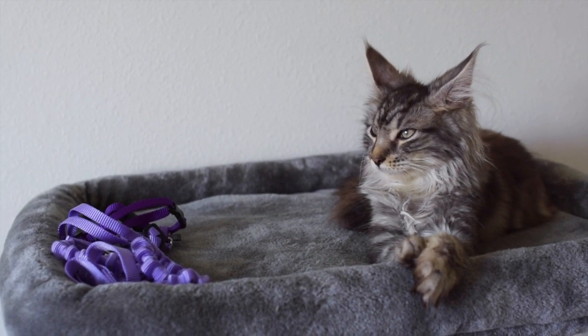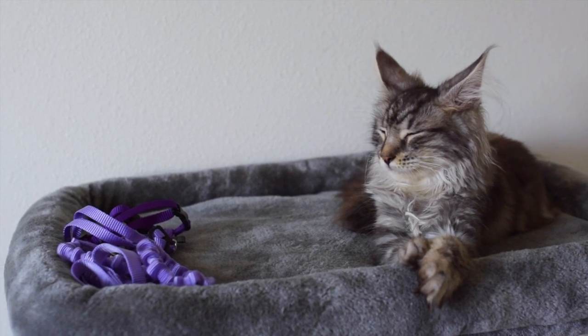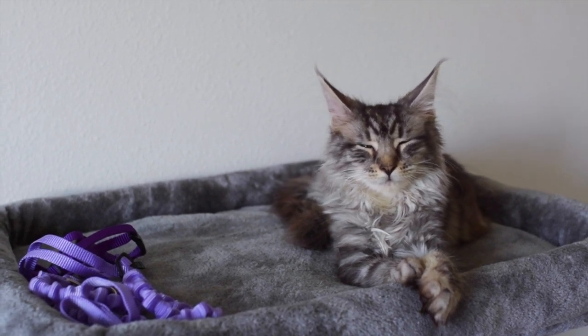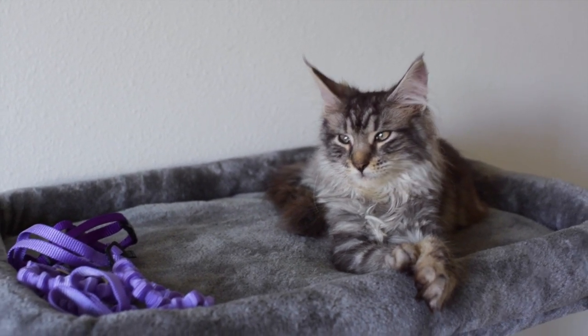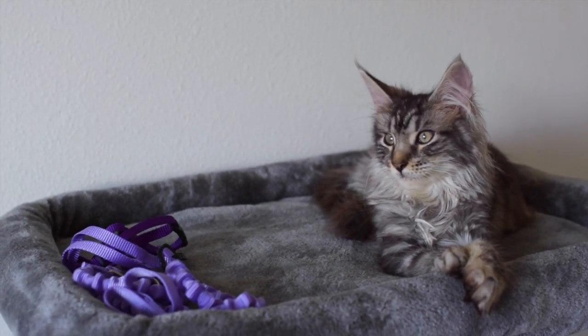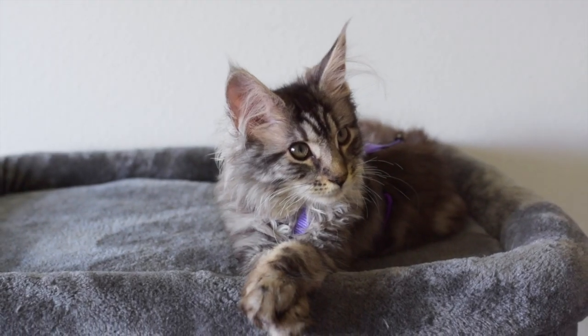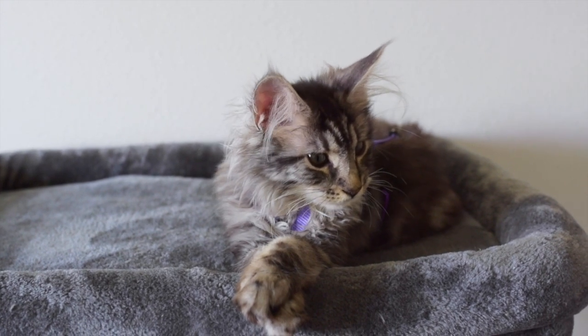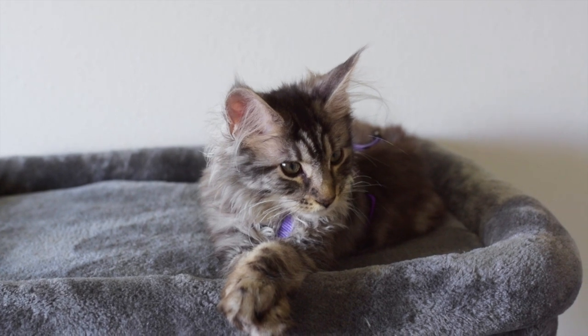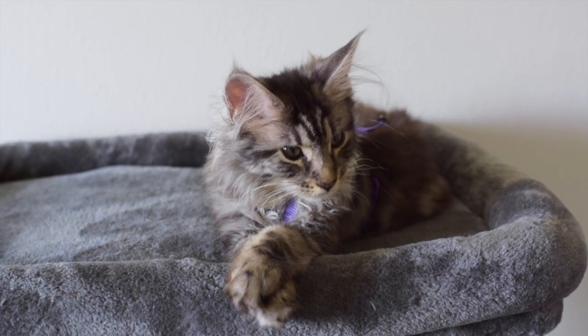Remember it will take time. How often you train your kitten to wear it is up to you. You can try practicing once a week, or you can practice every day, but remember to take things slow. Start by letting your kitten wear the harness at home in a calm and safe environment — take off the leash part and let them wear the harness inside.